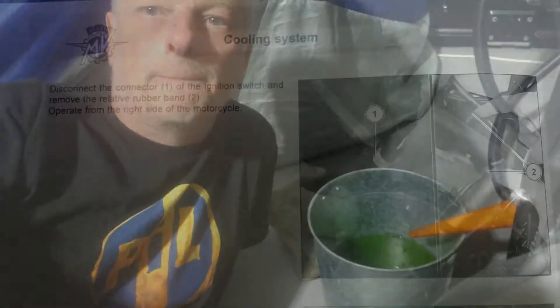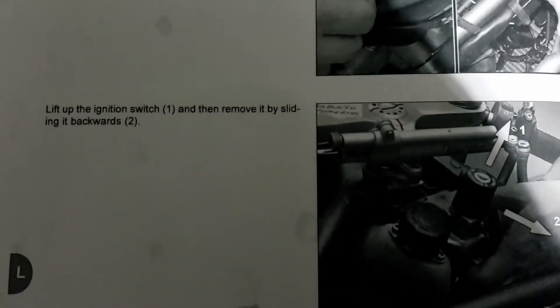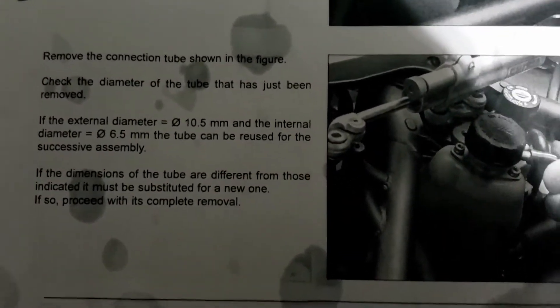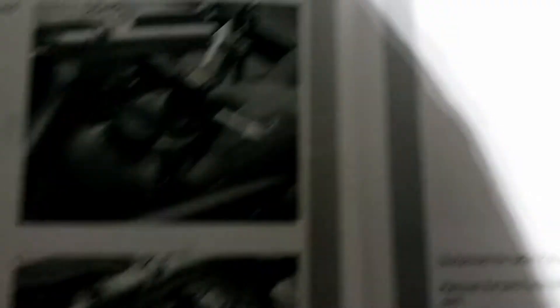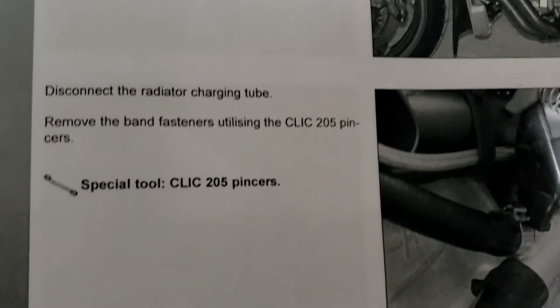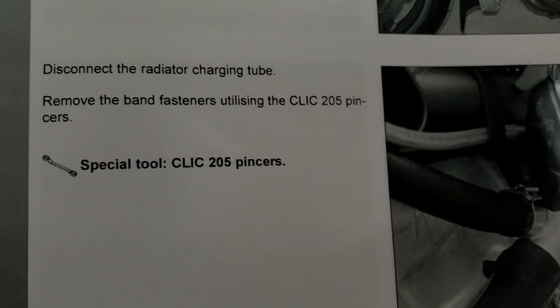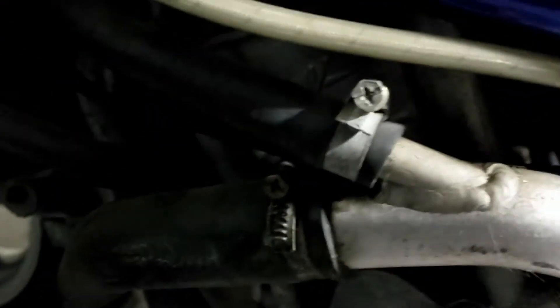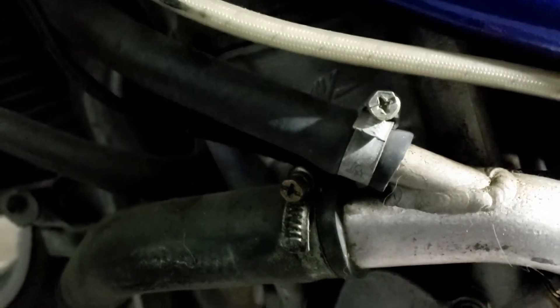Skipping a few procedures in the manual because they're all switches and stuff, but if you want to pause it you can see what you have to do. We're down to disconnecting the radiator charging tube, which apparently requires a special tool — but apparently it's been done before, and the special tool required is a Phillips screwdriver.